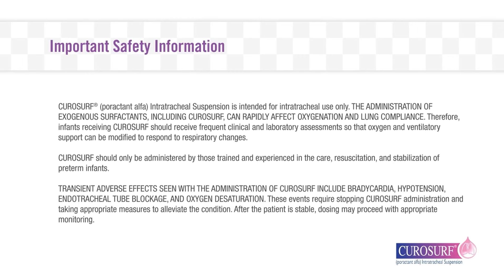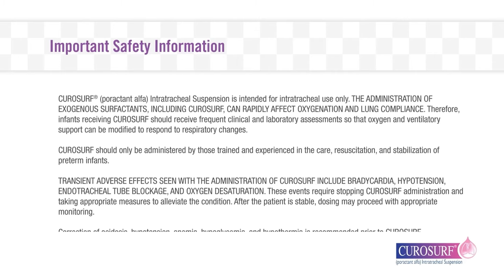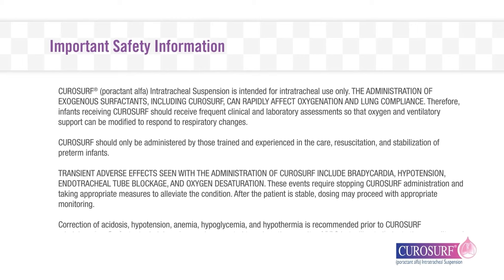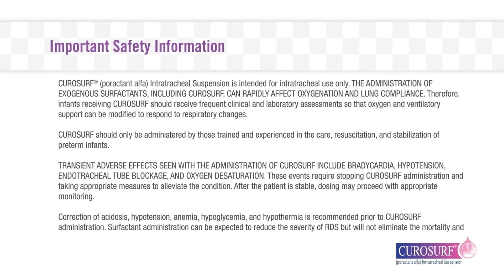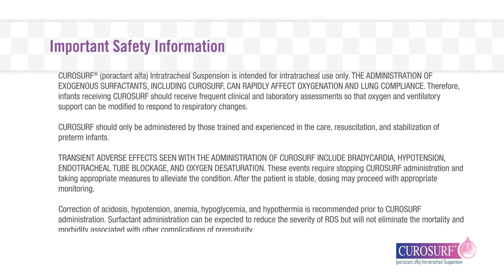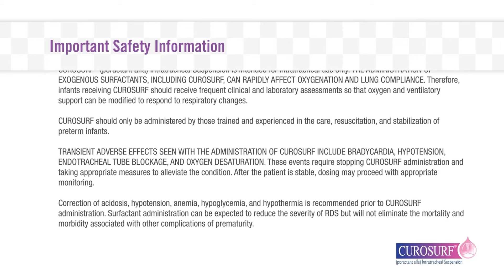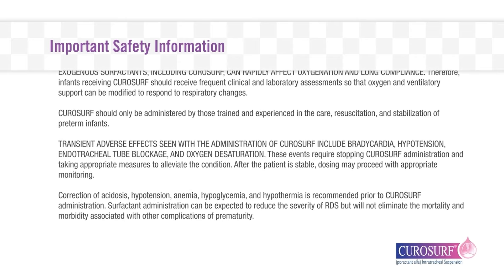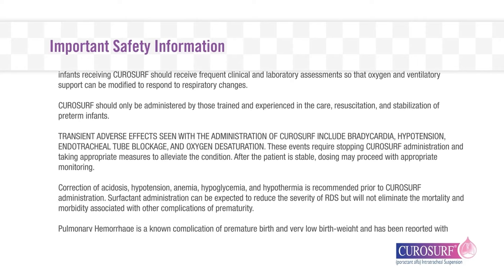CuroSurf should only be administered by those trained and experienced in the care, resuscitation, and stabilization of preterm infants. Transient adverse effects seen with the administration of CuroSurf include bradycardia, hypotension, endotracheal tube blockage, and oxygen desaturation. These events require stopping CuroSurf administration and taking appropriate measures to alleviate the condition. After the patient is stable, dosing may proceed with appropriate monitoring.